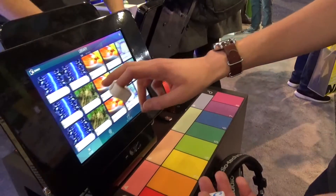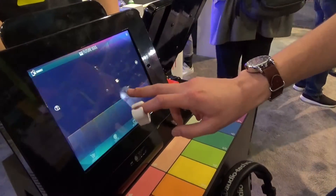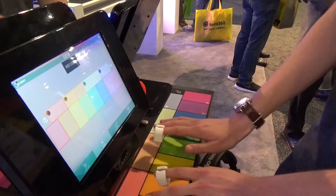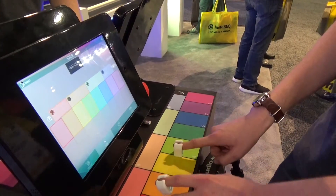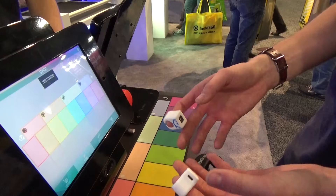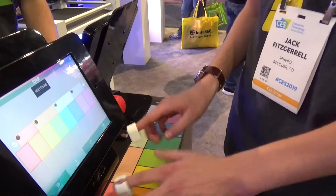In our app, we have many, many different sound packs. They all have a unique feel and genre, with all kinds of different loops and samples. So young people or even adults can explore all kinds of different music. Right out of the box, you feel like you're creating great music and it's hard to make mistakes.